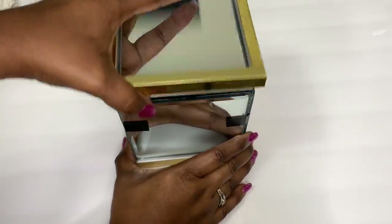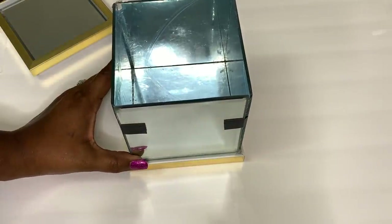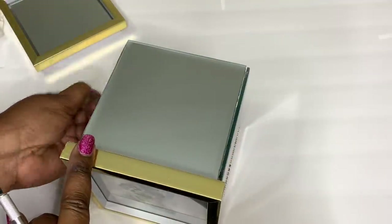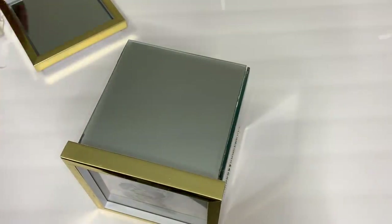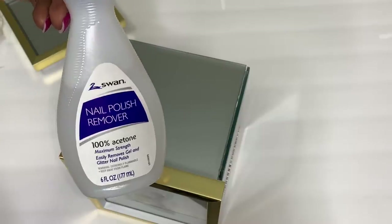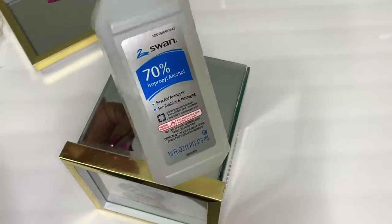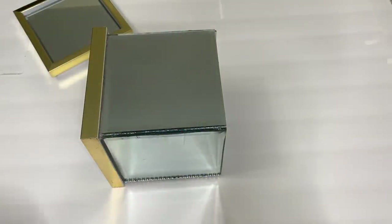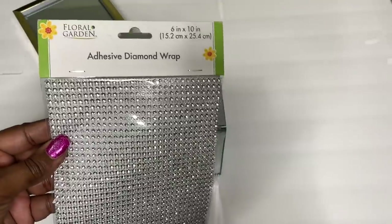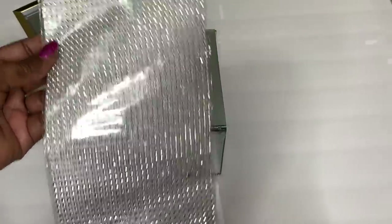The following day, I had something that looked like this. I then began the cleanup process. I'm using 100% acetone to remove the excess glue from the mirror, but only rubbing alcohol to clean up the metallic gold frames. I cleaned up the corners of my box as much as possible, and then I added three rows of this Dollar Tree self-adhesive diamond wrap.